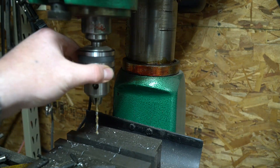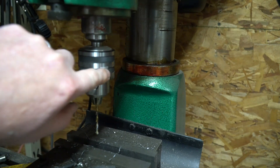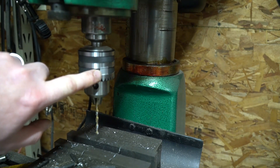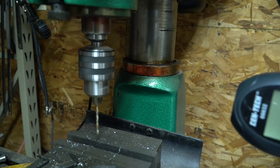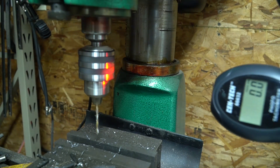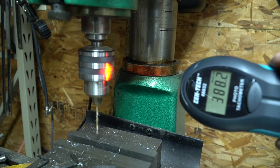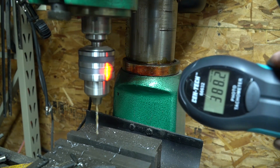Let's try something a little slower. I have my reflective tape on the chuck of my milling machine, with the belts configured at what is supposed to be 400 RPMs. The reading comes in at 388 RPMs.